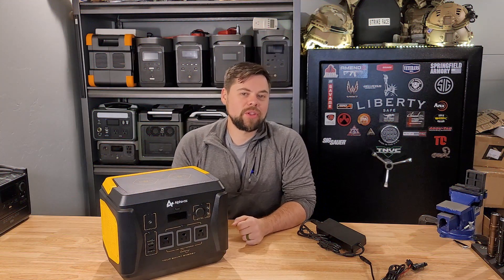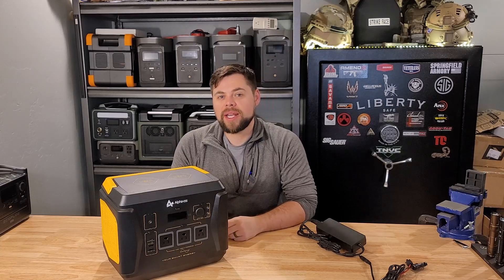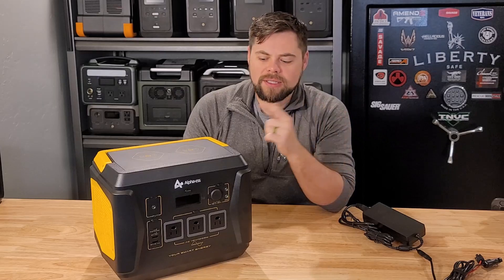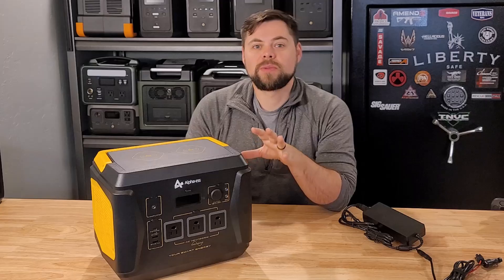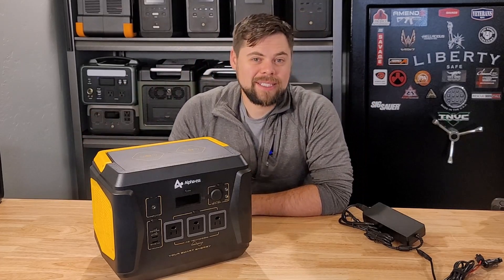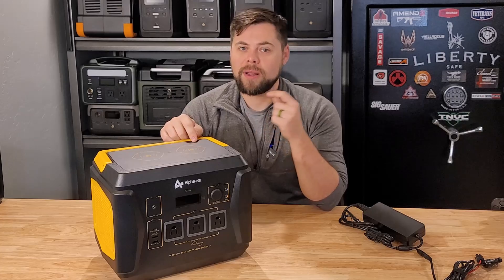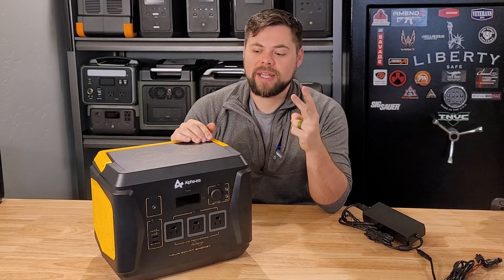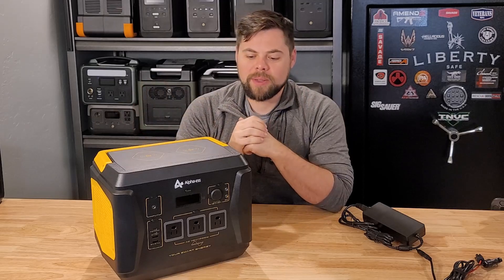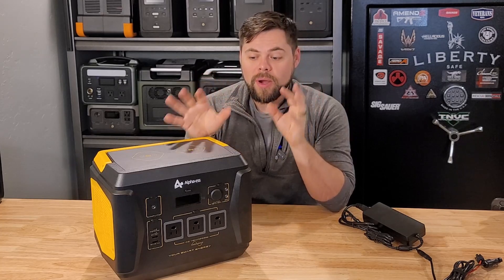For the specs, it has a 1036 watt-hour lithium NMC battery, a 1000 watt inverter, and 180 watts of solar input on the charge controller. Right up front, the charge controller is an issue because it's only 180 watts. With a 1000 watt-hour battery, even in perfect conditions at full 180 watts — which is extremely rare — it's going to take about six hours to charge. Since there are only five to six solar peak hours in a day, and that's based on max input without running anything, the solar input is not great. But stick with me, because I want you to see what I'm going to show you with the solar charging.